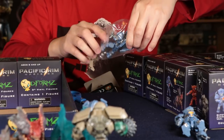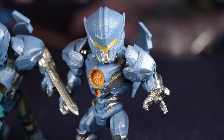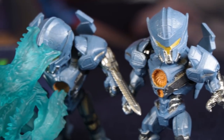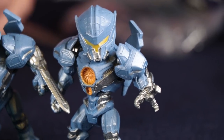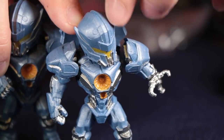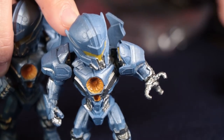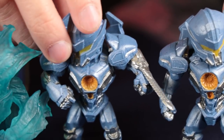This one is the Gravity Slinger. The one with the gun arm is looking towards the left side, whereas the one with the sword is looking towards the right.